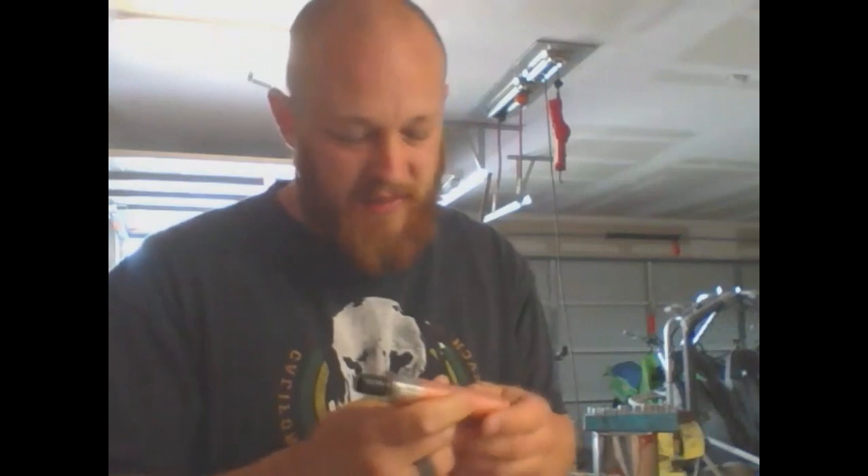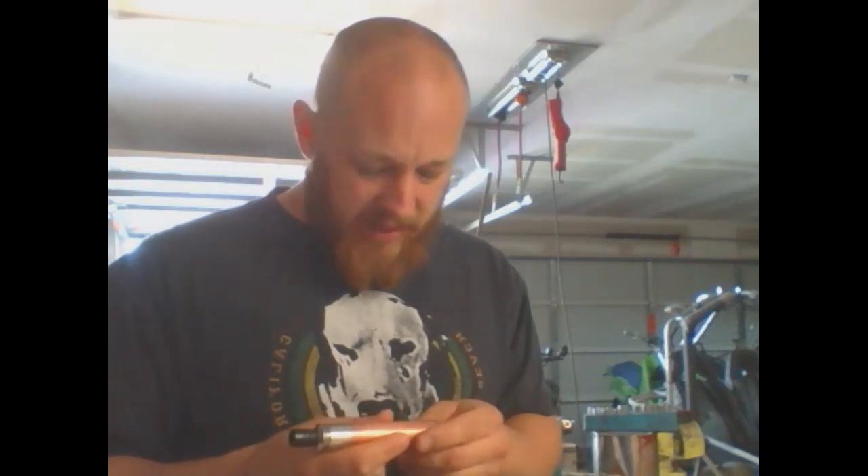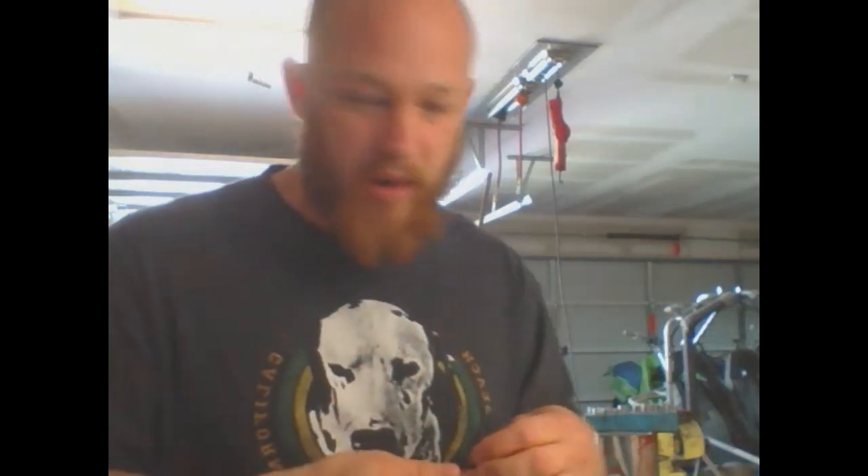Just a heads up — worst setup ever. Jackson's gonna run out in a minute and tell me he wants some Cheetos or something. My phone is gonna go off — that's Jake's rock ringtone from the Zedge app. If you haven't got that yet, you should go do it. Anyway, this is my Nemesis clone from FastTech. It's like $25 and takes about six weeks to get from China, but it's the best thing you can get if you're on a budget.